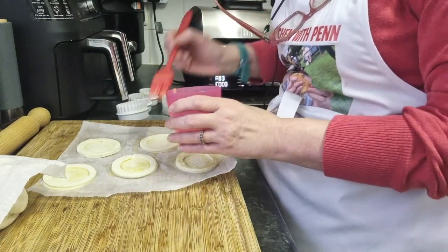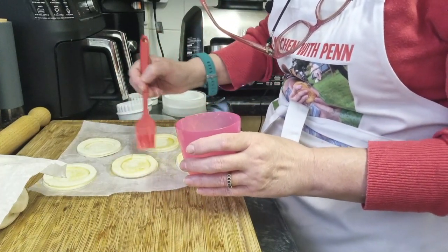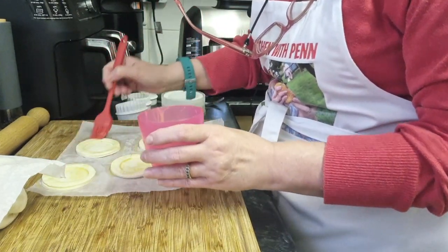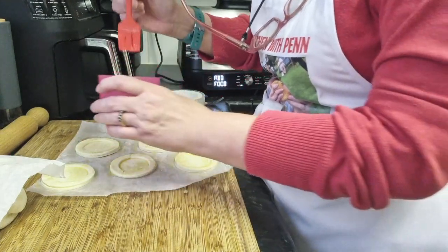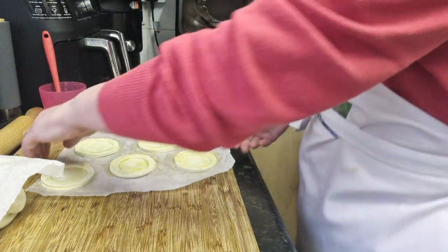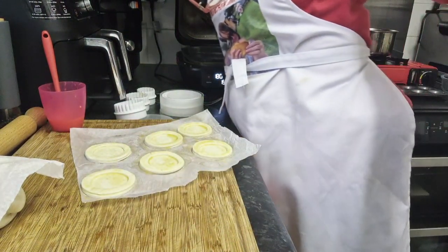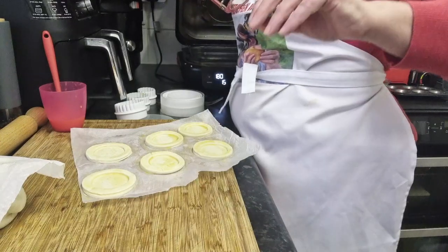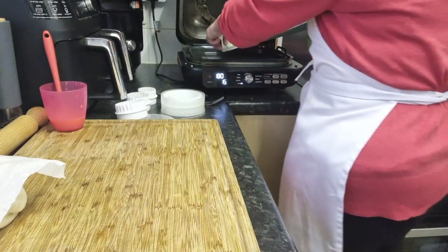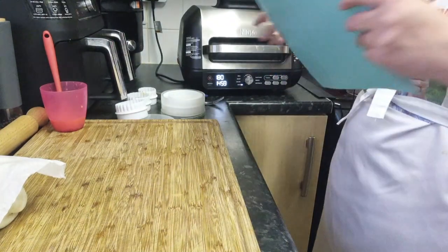We're going to continue doing this, and then once they're all done we're going to prick the inside of the circle to prevent too much of a rise. All of our vol-au-vents have a top, and now we need to glaze that because we want them to look inviting — the egg glaze will really do that. We'll leave them on the greaseproof paper, put them on the oven tray, and into the oven they go.